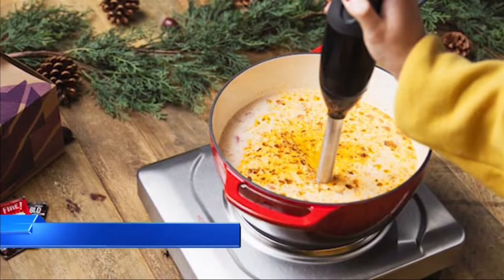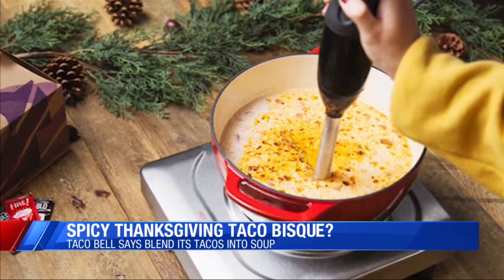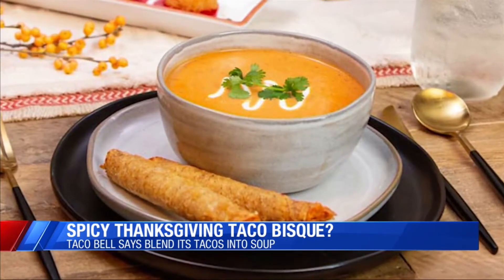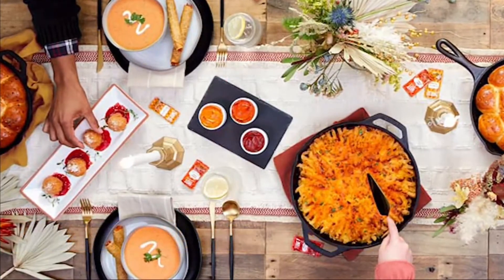Kellyanne is our Kiss the Cook recipe expert. Tell us what you think of this. Taco Bell is spicing up your Thanksgiving dinner. The company wants you to take some of its tacos, stick them in a blender, and then serve them as a bisque this Thanksgiving. I'm not kidding. The chain released this recipe for the concoction on its blog.